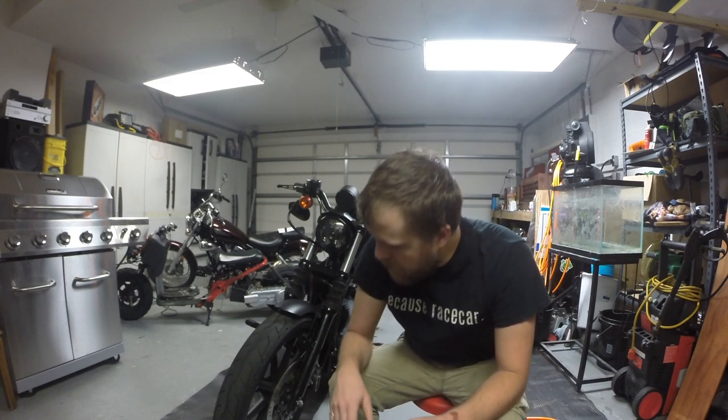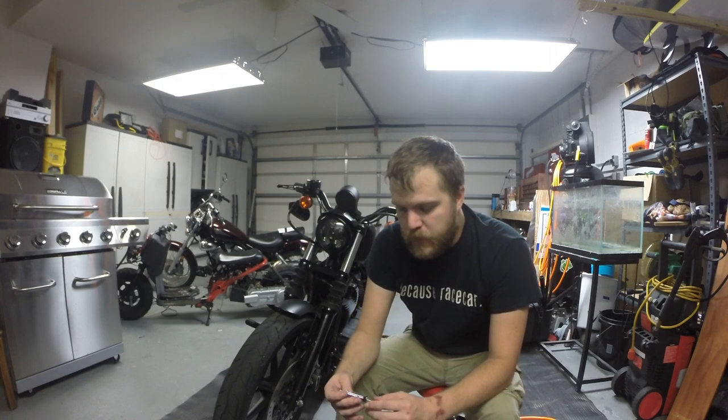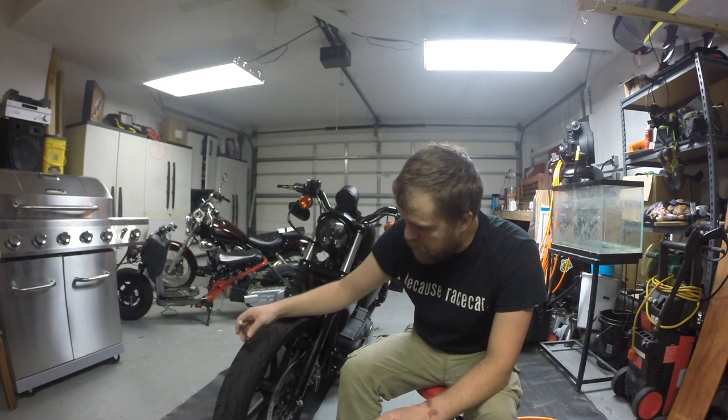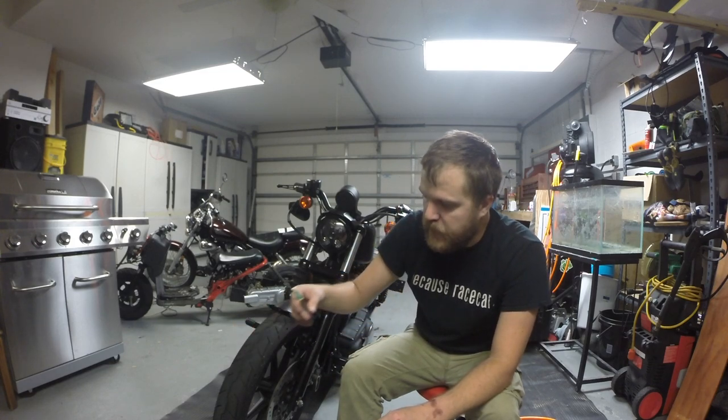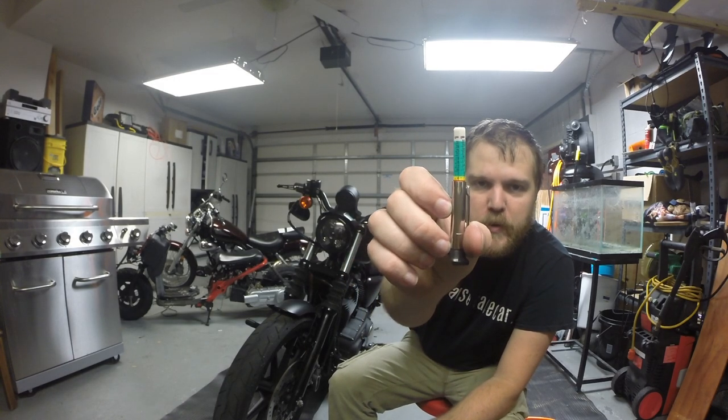Now for the tire tread, there's a wear indicator. When the tread is flush with that indicator, that's 1/32nd of an inch — you're supposed to replace the tires before you get there. Or you can go to an auto parts store or Amazon and get a tire depth gauge. Mine is right at 2/32nd, so I'm going to be replacing them soon.